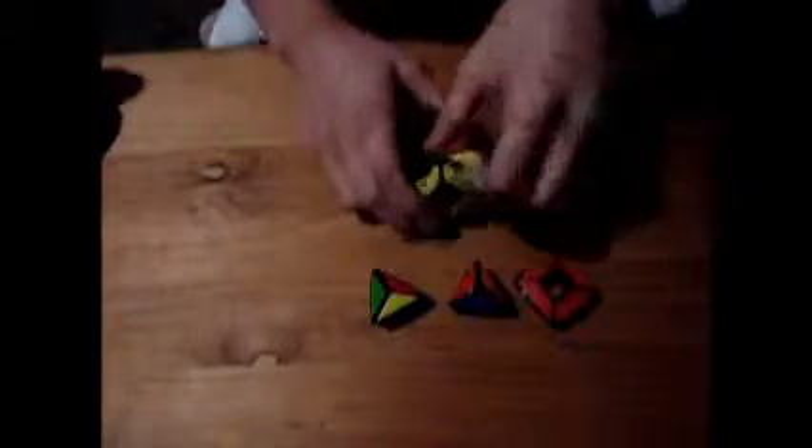Now we're going to take this puzzle apart to look at the mechanism a little. This puzzle consists of six center caps — these are the square pieces with holes — and four corners that you could take out, and four corners that are part of the core. These are the center caps, there's six of them, and these are the corners you could take out, with the ball bearings causing the clickiness.